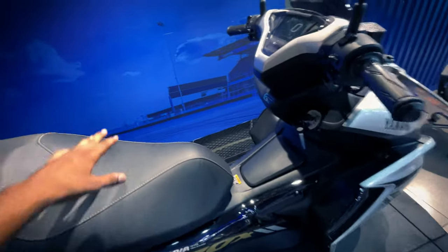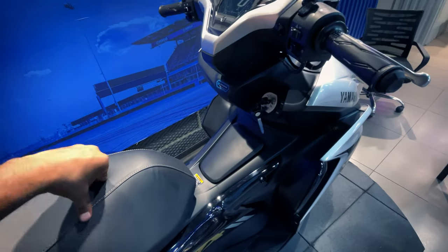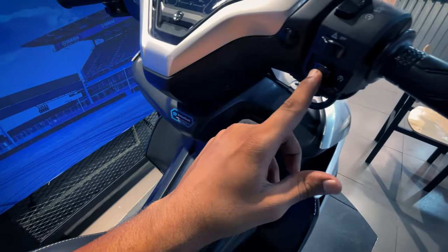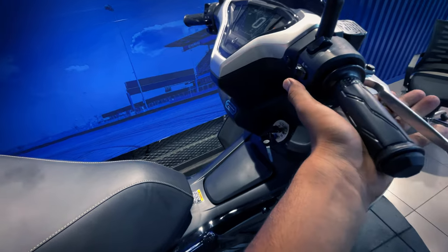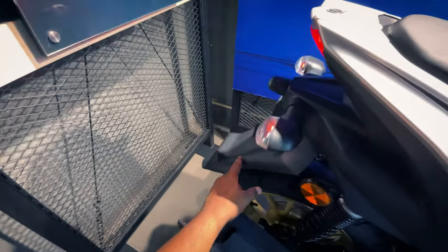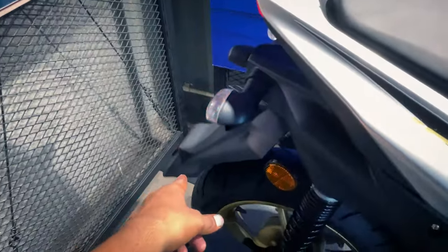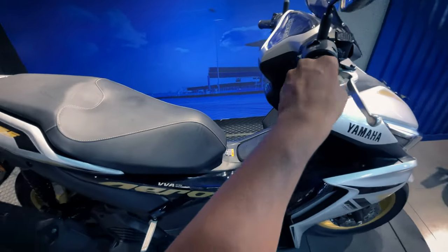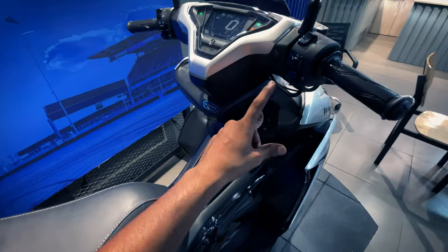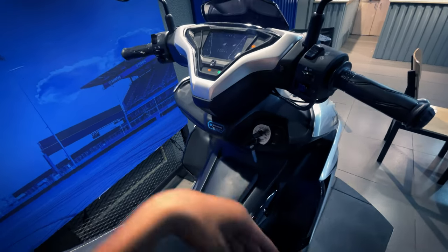If we talk about which scooter is comparable, you can see the Aprilia SXR 160 — it is also a maxi scooter but a little different. You can see the engine and ignition here. It starts silently. If we notice, it's a normal scooter but this thing is very vibrant — if it's stable it vibrates a lot.